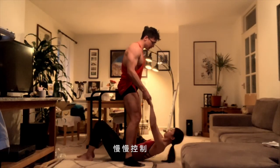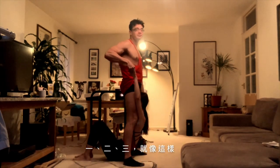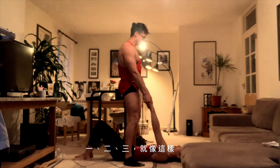So typically, you don't hold the hands. Slow and controlled. One, two, three.